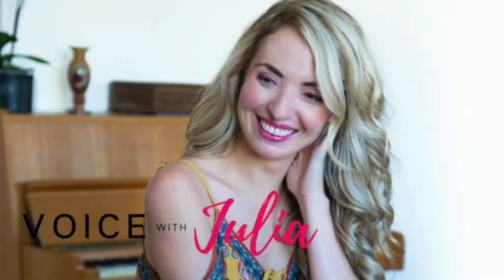Voice with Julia — change your voice, change your light.